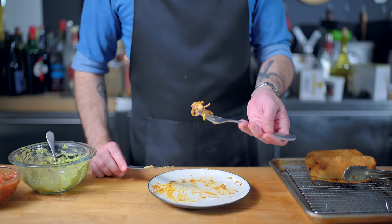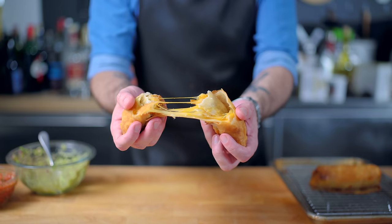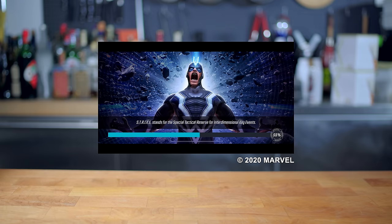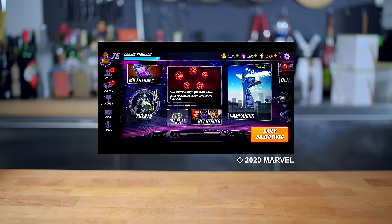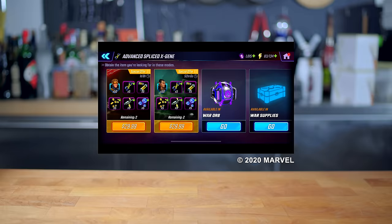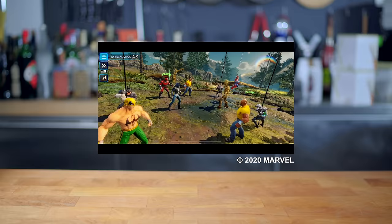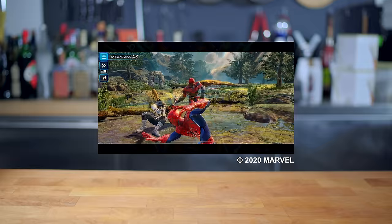I just wish Wade Wilson himself were here to try these chimichangas — though maybe I don't, since he'd probably make fun of me or accidentally stab me. A much safer way to play with Deadpool is with the help of today's sponsor, Marvel Strike Force, a squad-based strategic role-playing game available now on iOS and Android. Assemble a five-member squad of Marvel superheroes and supervillains to defend Earth from Ultimus and his Kree Armada — battle through campaigns, fight other players for a place on the global leaderboard, join an alliance for group raids and wars, all while powering up your teams and collecting more Marvel heroes and villains. Download Marvel Strike Force today and assemble your Marvel Dream Team. Thank you to Marvel Strike Force for sponsoring today's episode.